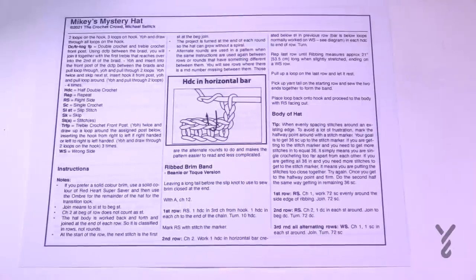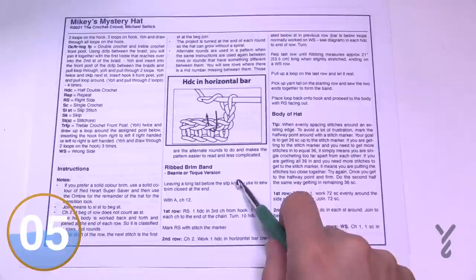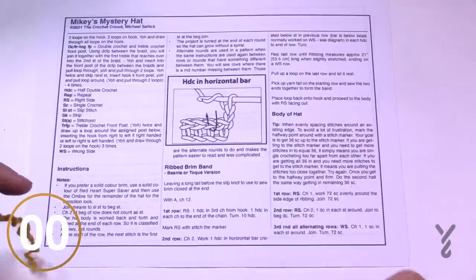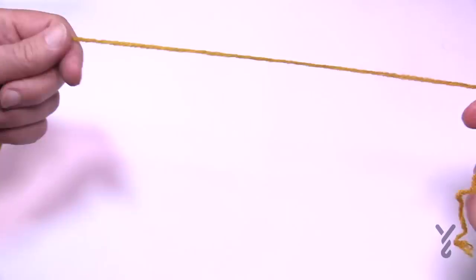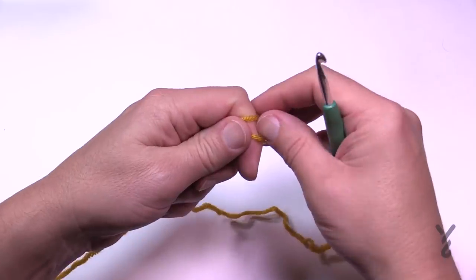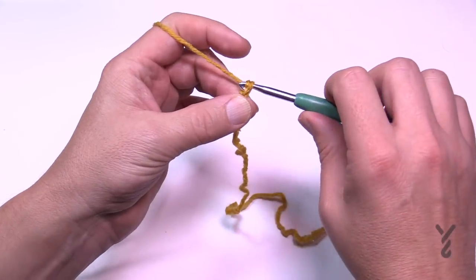We're gonna start our journey on page number two, using the horizontal bar for half double crochet — it's gonna create a rib look. The beanie and toque versions are the same for the brim. This is an intermediate level project. Create a slip knot to begin, leaving a longer tail because you'll use that to connect to the other side of the brim once you get there. We're going to chain a total of 12.